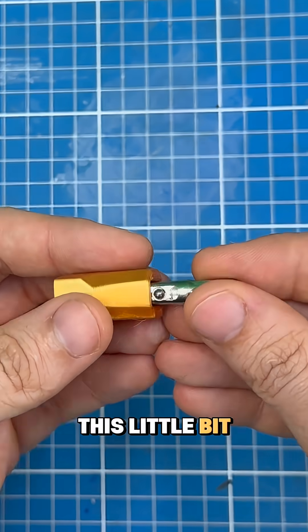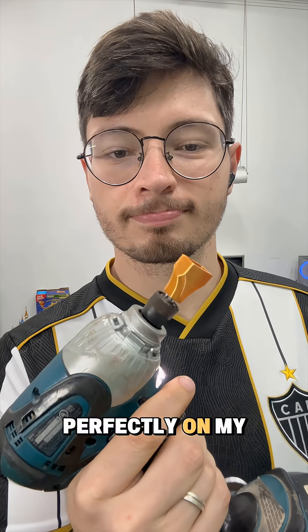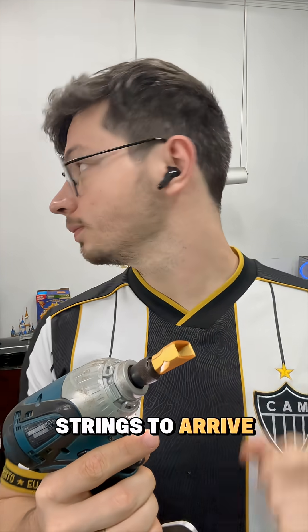I made it to fit in this little bit adapter — whatever this little thing is — and it fits perfectly on my driver. Now I just need the new strings to arrive.